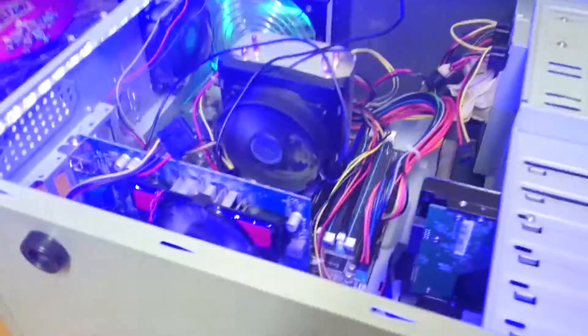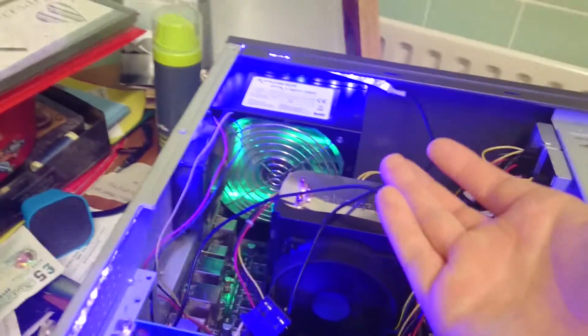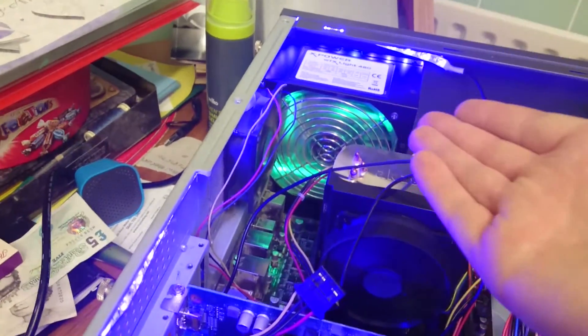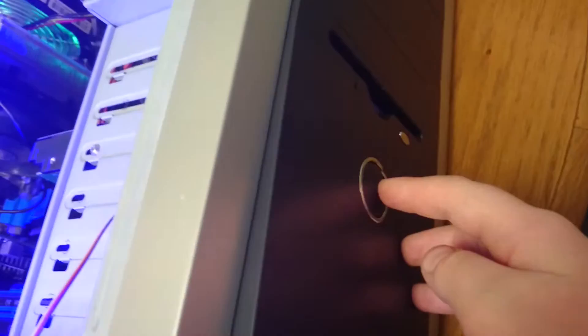Alright guys, so firstly what you're going to want to do is — please, please guys — do not poke around in your PC while it's on. That will be literally asking to get electrocuted. Also, you're going to be an idiot doing that. So basically, turn it off from here — you want to press your power button.